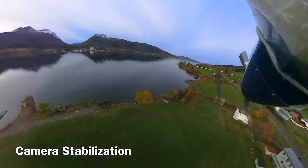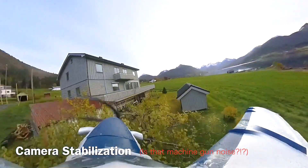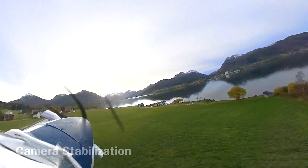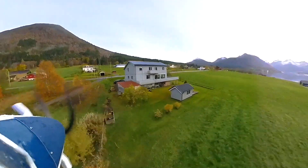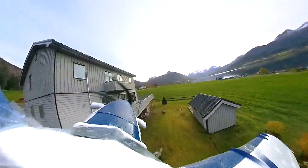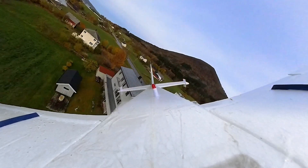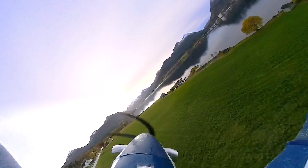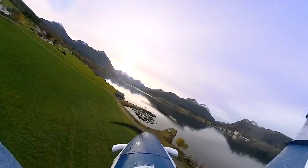Camera stabilization essentially keeps the shot consistent and moves the camera around the shot. It's very apparent when you're going upside down — you can see the plane is moving around the scene instead of the scene moving with the plane itself. In these next couple shots I've turned off the stabilization, so the camera is more fixed to the plane and the scenery around the plane does all the movement.